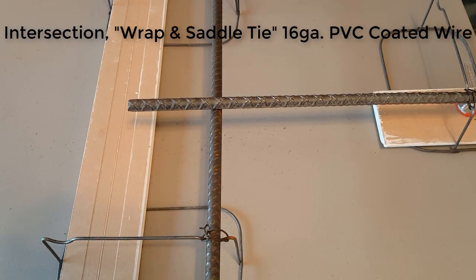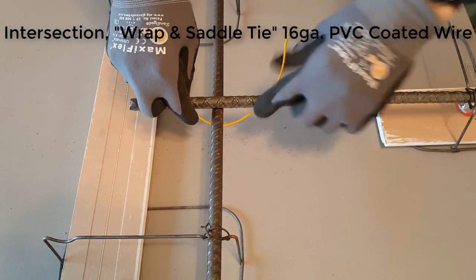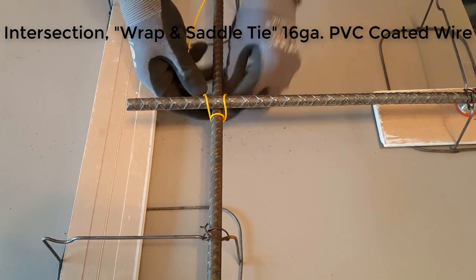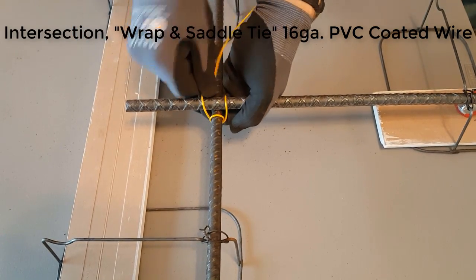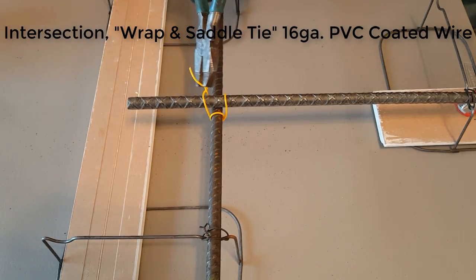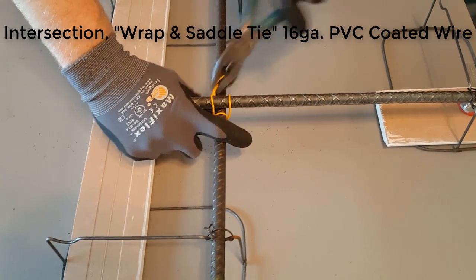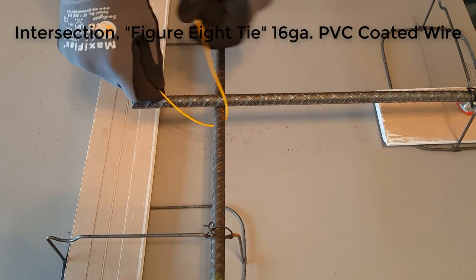This is the same as a saddle or U tie but with a wrap on the lower portion. Of all the ties shown in this video, this is the strongest. It's really good for when you're creating rebar mats on the ground and then lifting the entire mat with a crane — the mat will hold together quite well.